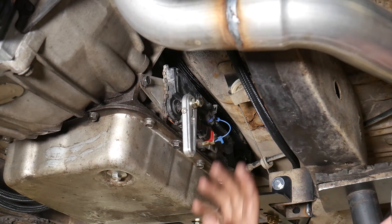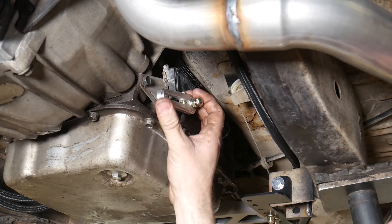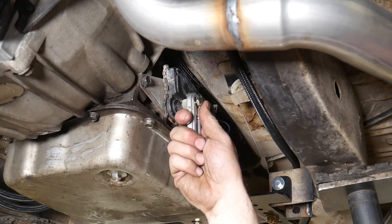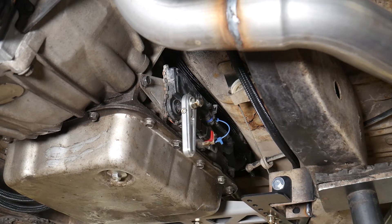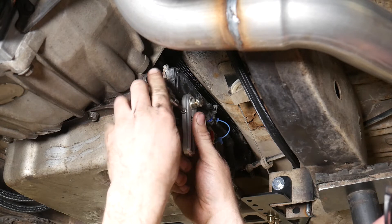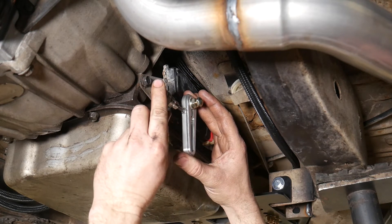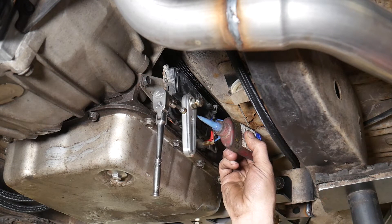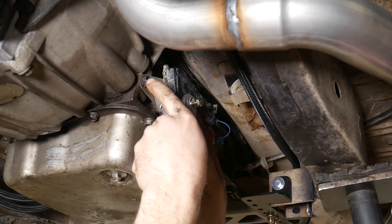I've already started mocking this stuff up and I think this is going to be my best position — in park I'm just below the nine o'clock position, and in first I'm just behind six o'clock by about one tooth. As adjustable as this stuff is, as long as you get it close you can always have a little wiggle room and make adjustments afterwards. I'm going to put a dab of medium-strength blue Loctite on it — though you may want to wait until you know your final position before Loctiting. I'm pretty sure this will work for me.